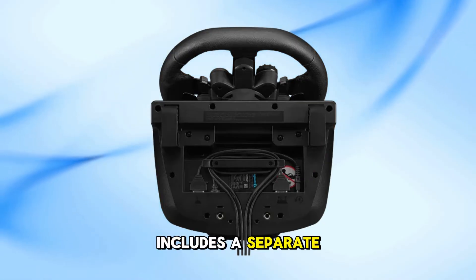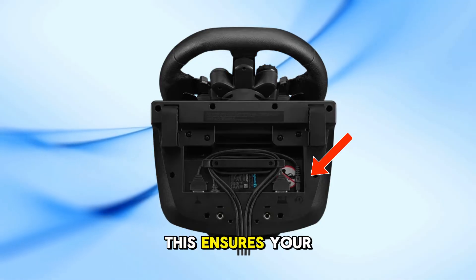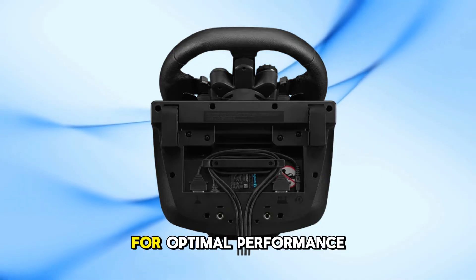If your setup includes a separate power adapter, plug it into the wheelbase and then into a power outlet. This ensures your wheel receives adequate power for optimal performance.